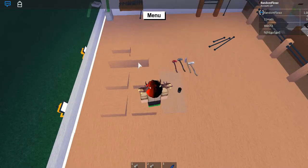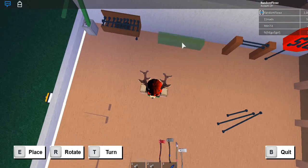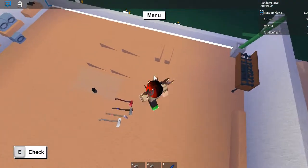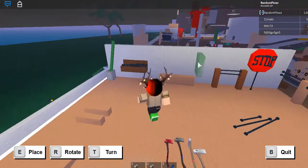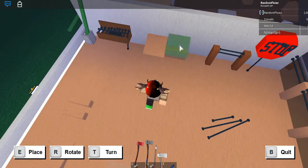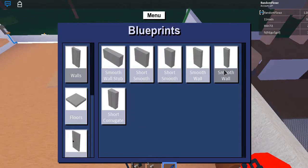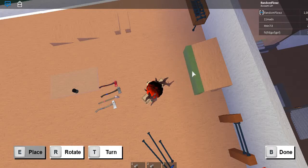First of all, you're going to want to take your smooth wall and place it one stud away from the wall you're going to put it on. It has to be a wall. Then you're going to want to put down your wedge right down here, put another one right next to it, and then place down the skinny smooth wall blueprint.